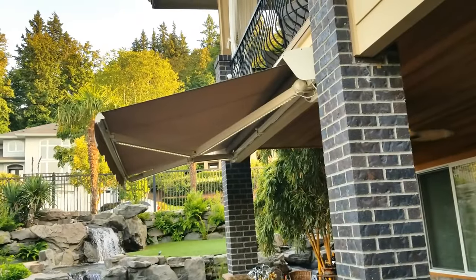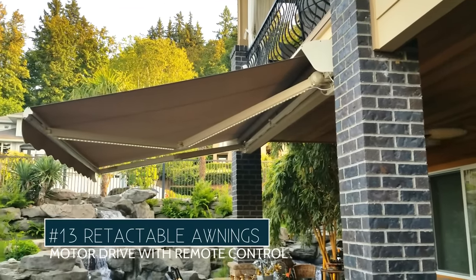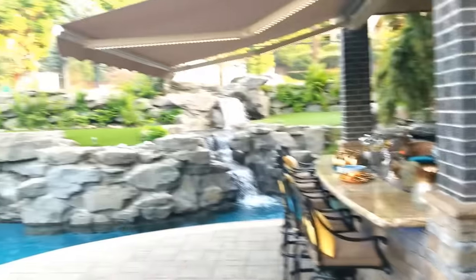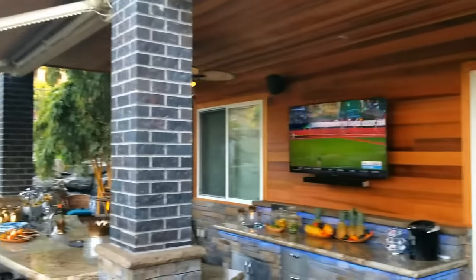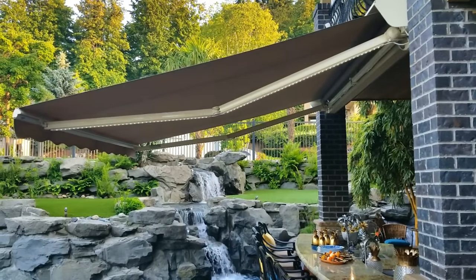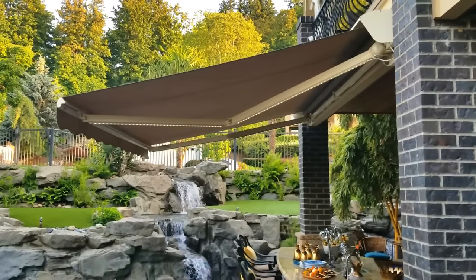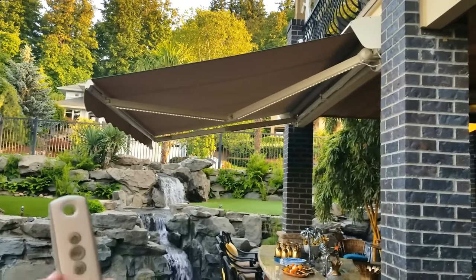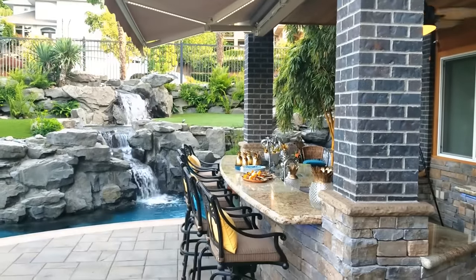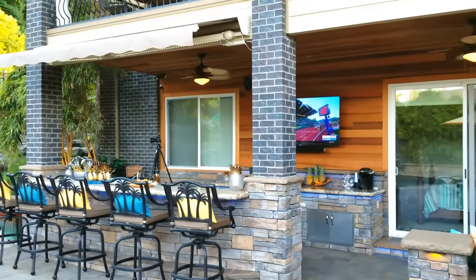What we could do automatically with a remote control is make it go out fully - it also has lights on it. You can see the sun just blasts them during the day, and they want to watch TV. But what you do is make it go bye-bye, and there it goes - very, very convenient. You can see from another angle it totally disappears.